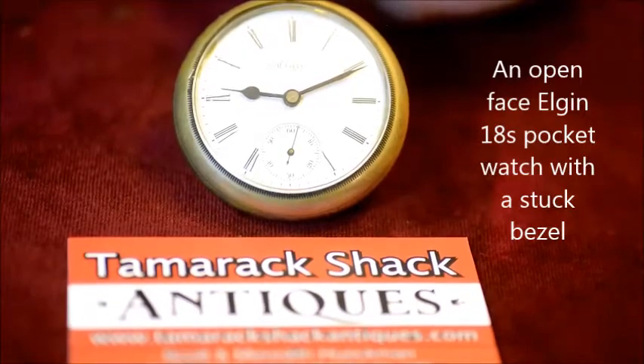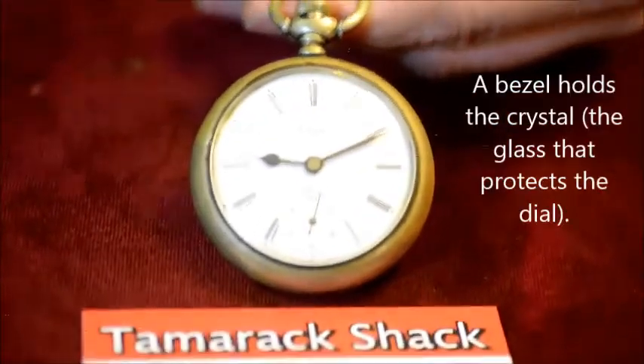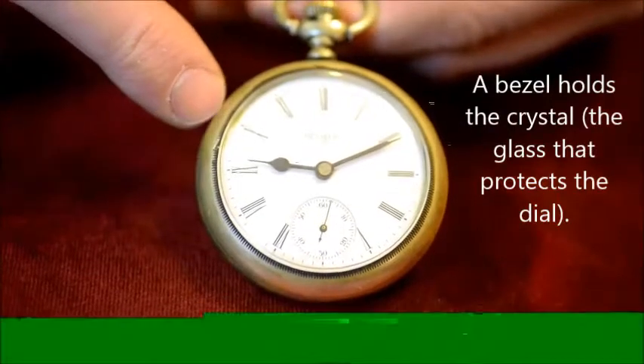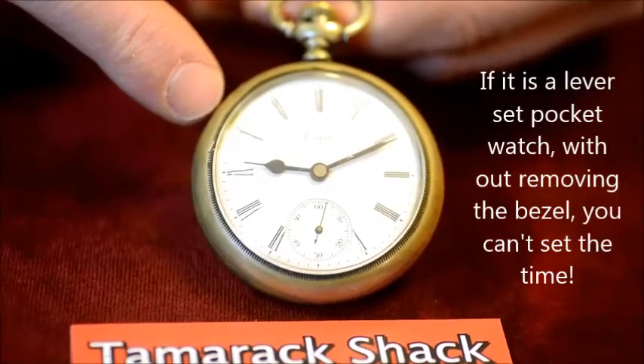I had several questions, including how to remove a bezel that's stuck. A bezel holds a glass, or what we call the crystal. If you don't remove this bezel, you won't be able to remove the movement. I'm going to show you how to do that.